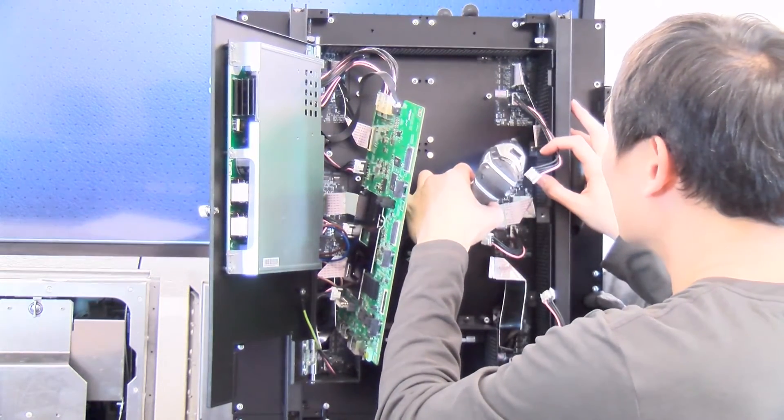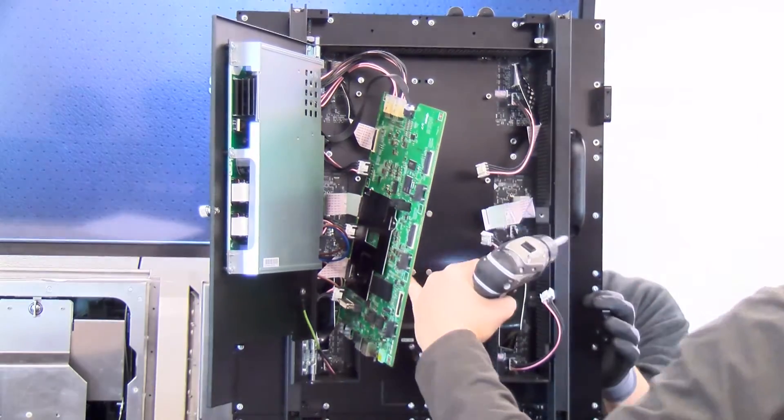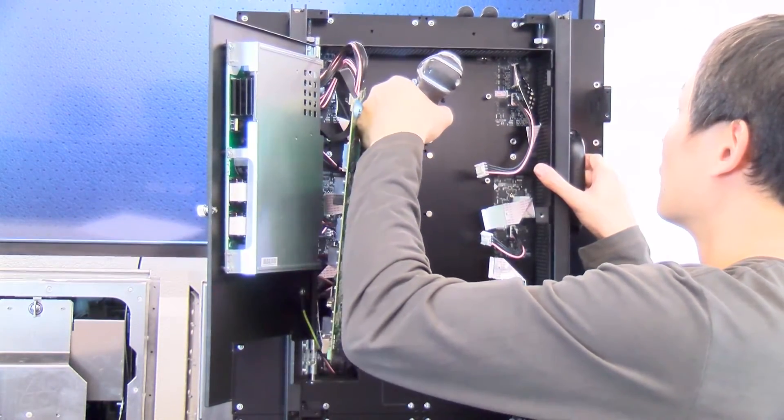Enlist the help of another technician to hold the front of the LED module and keep the module from moving while the screws are being removed. Otherwise, the LED module may wiggle out of position or fall and be damaged.